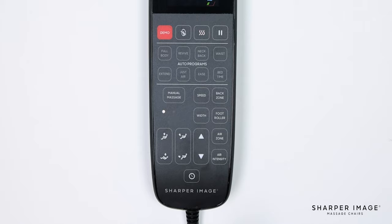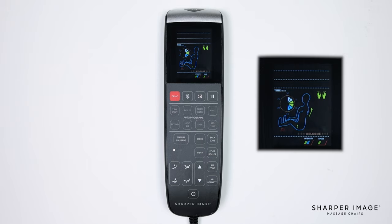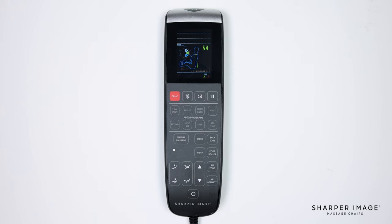The next two buttons are the air zone and air intensity buttons. Pressing the air zone button allows you to select between the different airbag regions. You can choose from foot and calf, arms, shoulders, calf and arms, arm and shoulders, full body, or if you want to turn all the airbags off, press it one more time until all the air zones on the display screen are turned off. The air intensity button, when pressed, adjusts the air massage strength. You can choose between low, medium, or high intensity.